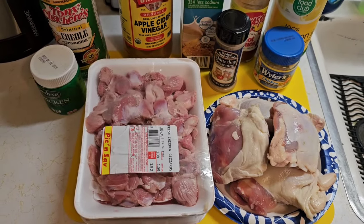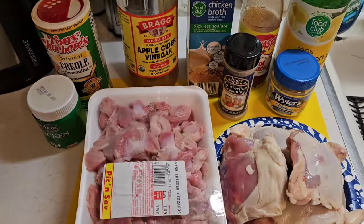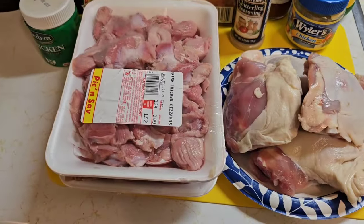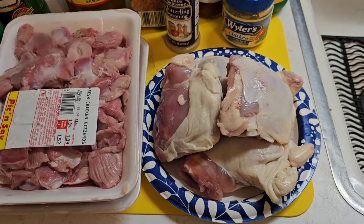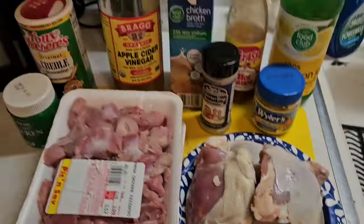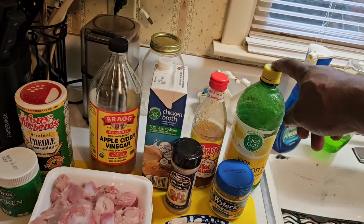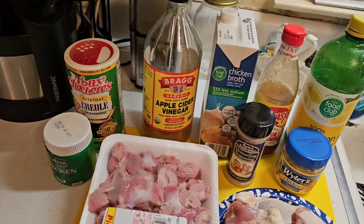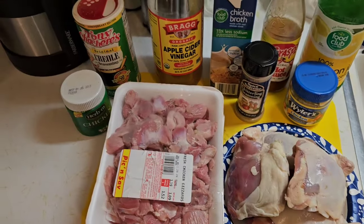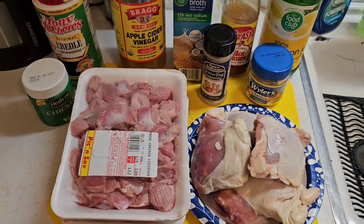We're basically going to use the same seasonings we use in chitlins. We got two packages of fresh chicken gizzards, four thighs with the skin left on, chicken powder, chitlin seasoning, lemon juice, hot sauce, a little bit of chicken broth, apple cider vinegar, Tony Chachere's, and chicken bouillon cubes. We're going to put this thing together — it's going to be easy.